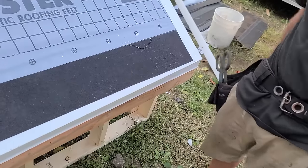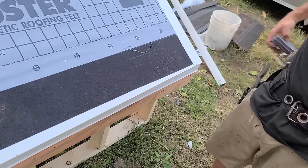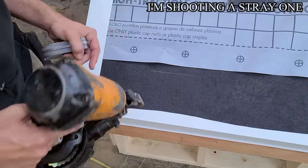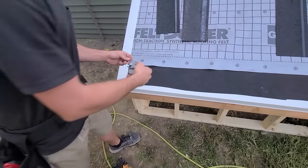Now we're gonna take my chalk line first. We gotta get a nail in. I don't recommend doing this, but give it a try. Boom, right there, right on the line. First time.